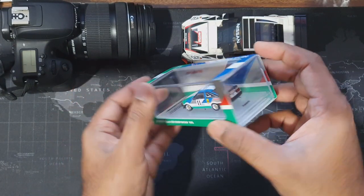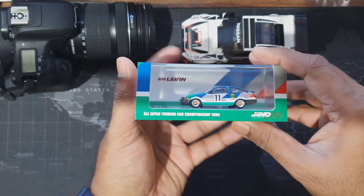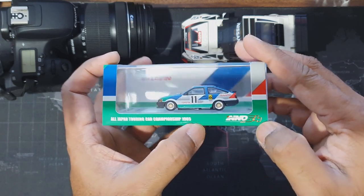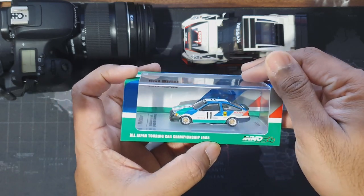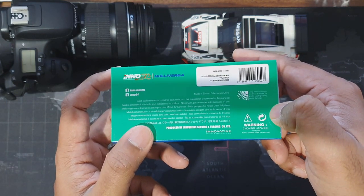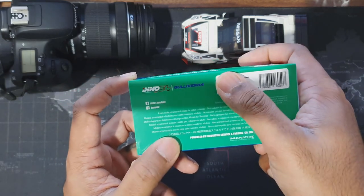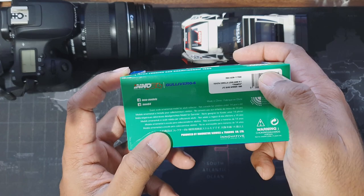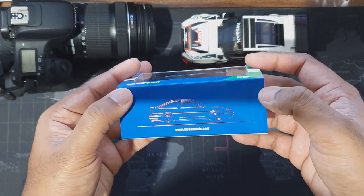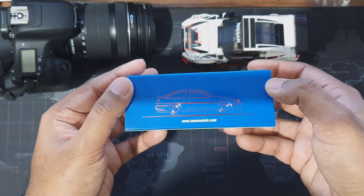Here's the casting for you guys. It's exactly similar to Tarmacworks packaging. You can see there's the All Japan Touring Car Championship 1985 thing and the Inno logo. This is the winner's car of the Japan Touring Series in 1984. On the bottom you can see all the details about licensing, Inno barcodes and stuff — just like Tarmacworks models. I like this shiny Coralite 6 design.